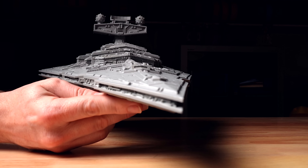Today we're 3D printing a Star Destroyer. This is something I've really wanted to 3D print for a long time — years now. There are two particular popular Star Destroyers out there.